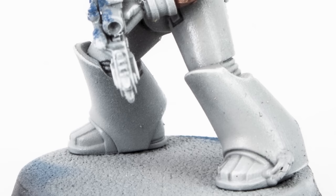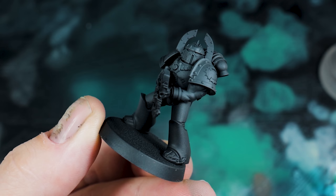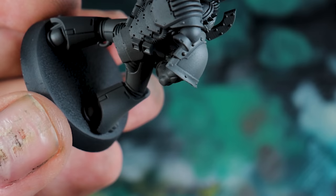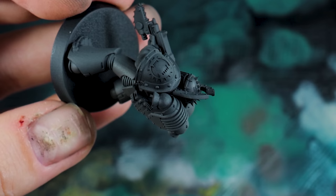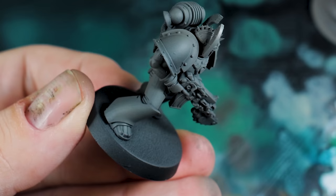So the 12th Legion, World Eaters. There are a few arguments about what colour the shoulder pads should be — some official artwork shows them as red, some as blue. As much as I like that they've moved to red in 40k, I like the blue, it looks a bit better. For the sake of this video it also lets us do the opposite of what we did with White Scars. Because those shoulder pads are going to be blue, this time I've gone for a warm white — a browny or redy white — to contrast the blue a lot better and give more interest to the model.